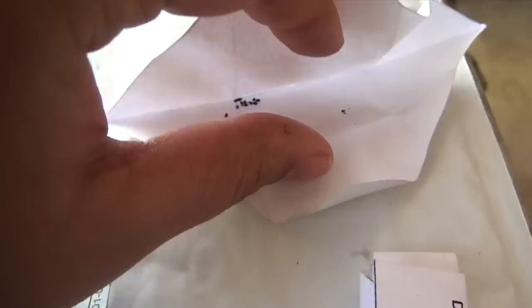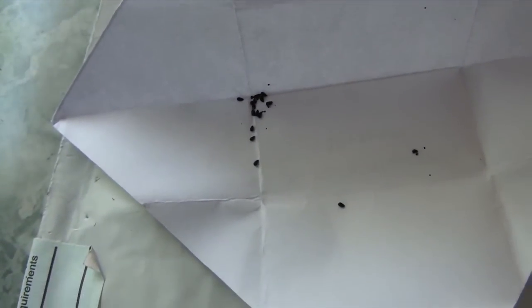The seeds I'm going to show are the Venus flytrap seeds, only because they're the largest, so they're the easiest to see. When you look at them, they're still very, very small — they look kind of like burnt sesame seeds.